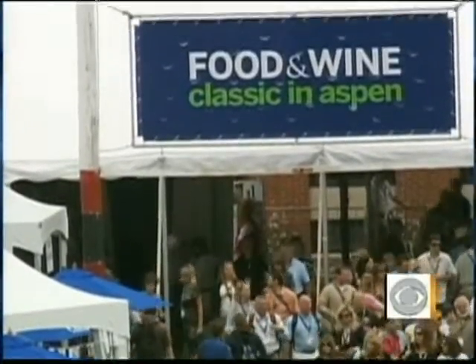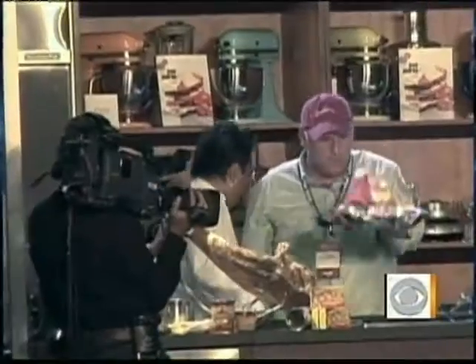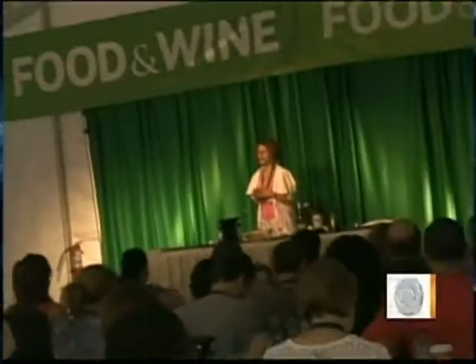And of course, that's when she's not moonlighting. She's the special projects director for Food & Wine magazine. And then in all her free time, she stops by The Early Show to whip up a simple summer meal for four on our budget of $40.